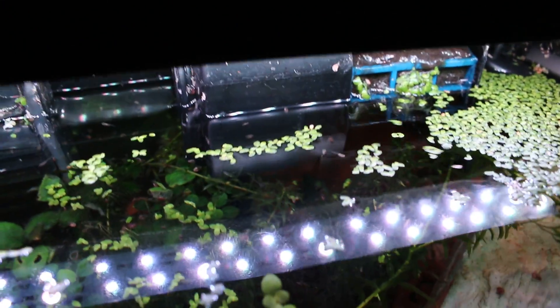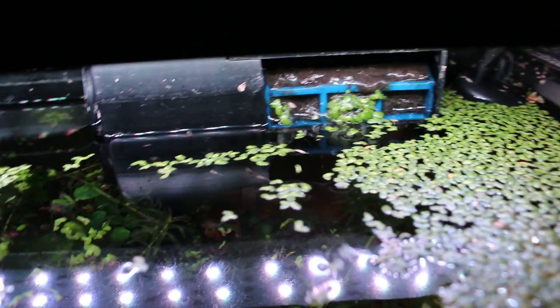We have the 10 gallon LED light and an Aqueon filtration system — it's pretty cool. It has a little indicator that notifies you, I think to clean out the cartridges. As you can see it's super dirty, but I don't really need to maintain it as much as people normally do because it's a planted aquarium.